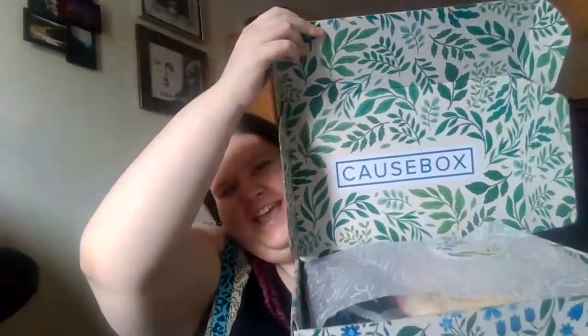And voila — looks cool! It's got Cause Box on the inside and it's like a mirror color palette from the outside to the inside. So it's got blue on the outside and green on the inside, which is really cool. So here is the Cause Box little info card.